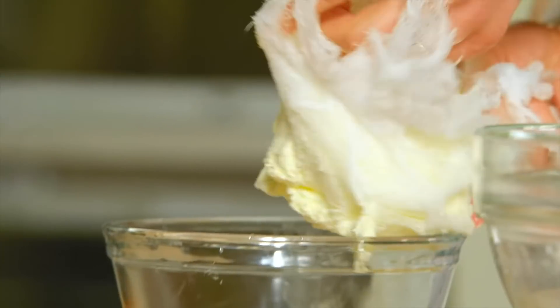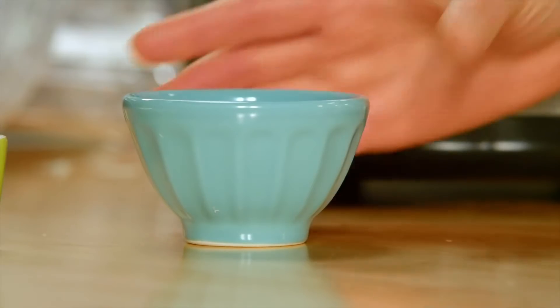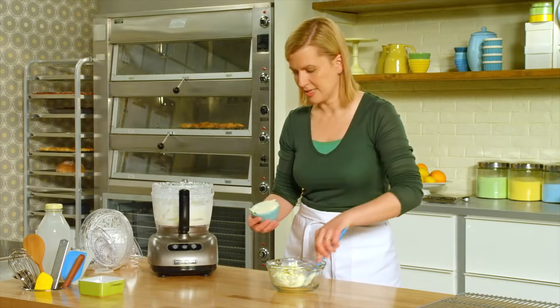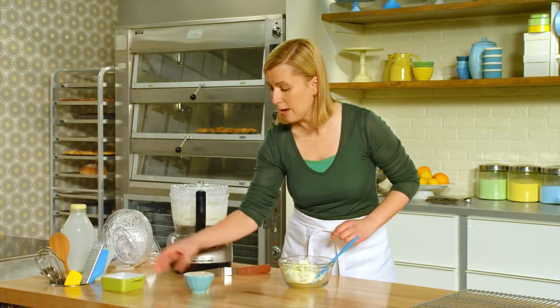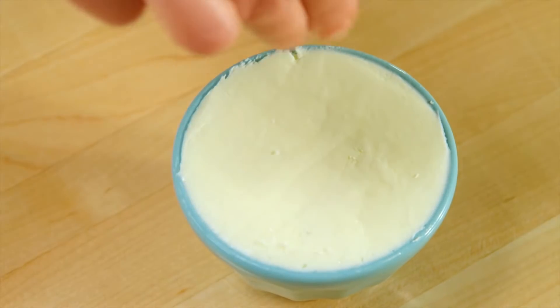Tip out the butter into a clean bowl. For presentation, you can put it into a lovely dish — I love the classic style for presenting butter. Just take a spatula to shape it.